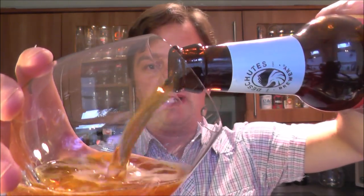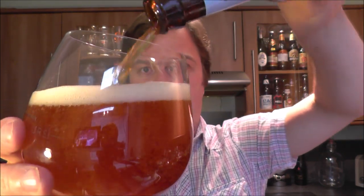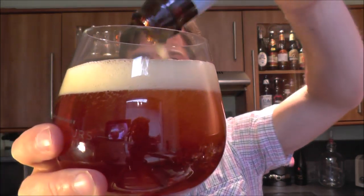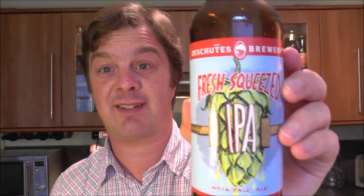Isn't life like buses? I waited probably four and a half years to try my first Deschutes beer, and I had one a couple of months ago — the black IPA over in Poland, Hop in the Dark it was called, by Deschutes. Really good beer. So we waited four and a half years for a Deschutes beer and we ended up with two in two months. Excellent. Freshly Squeezed IPA then.